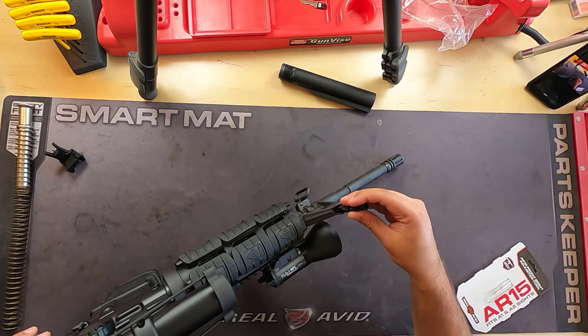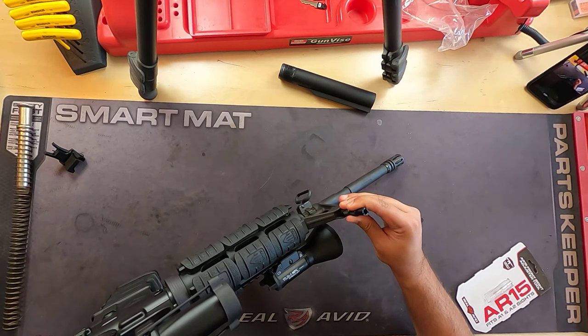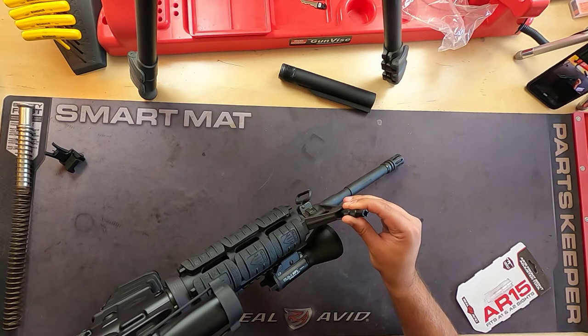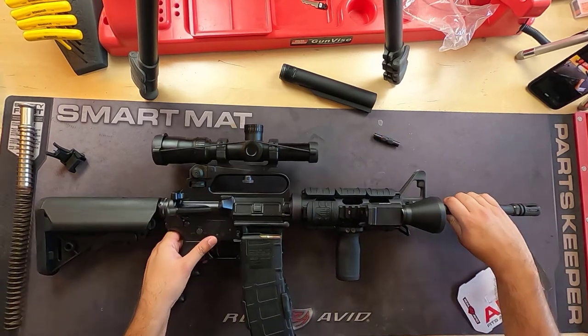You just slip it in and turn — and that's it, guys. That is how it's done. All right, I think I left it off right there. Yeah, this is good, man. This is good.